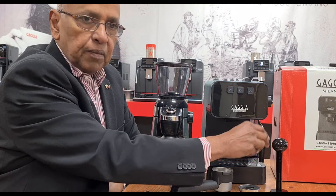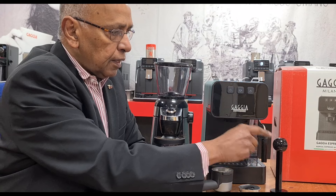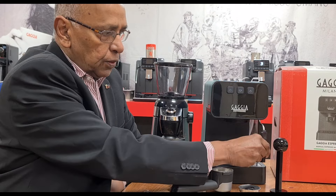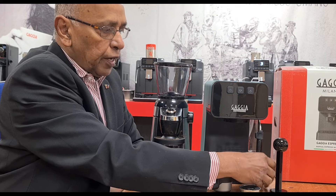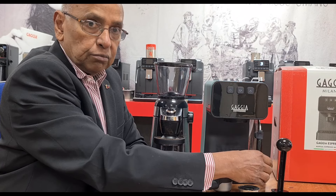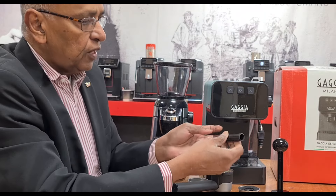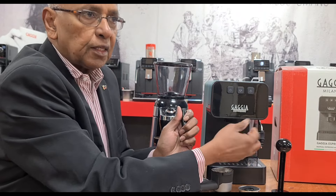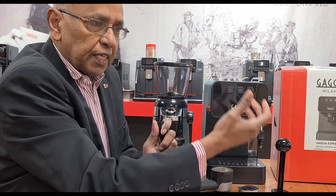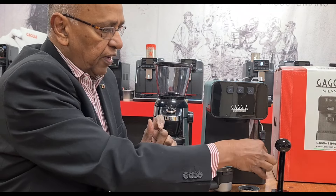The frother is essentially the same as on the Gram, Beaver, and Carrezza models, but they have slightly changed the way it articulates. You can bring it forward away from the machine so you can easily place a jug there. You can also take that part off and froth without it — for a flat white and creamy textured milk, I would normally take that part off.